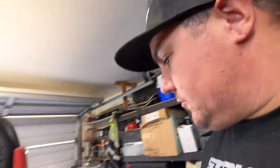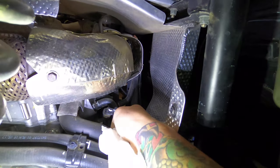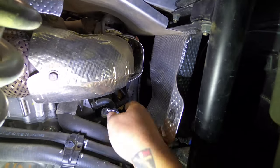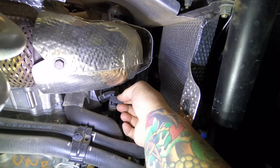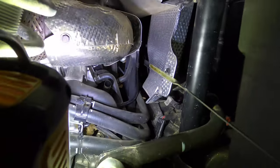If you guys don't already know, the actual dipstick on the Pro XP is on the right-hand side, right behind the passenger seat door. It's right down in there — all you have to do is pick up that little latch, pull back on it, and there it is.